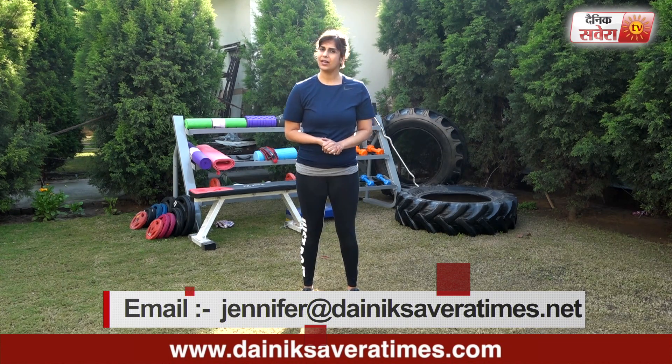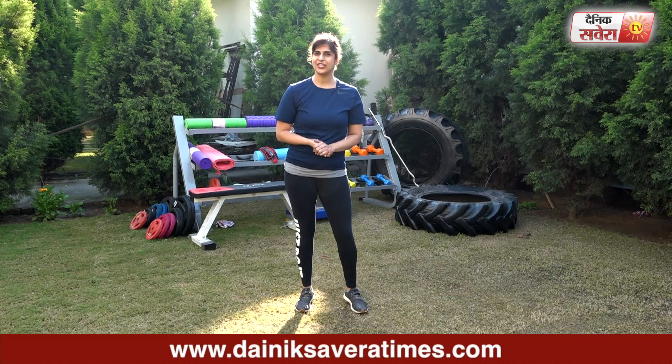You can follow me on Facebook and Instagram. That's it for today guys. I hope you enjoyed today's session. See you next time only on Savera Workouts.